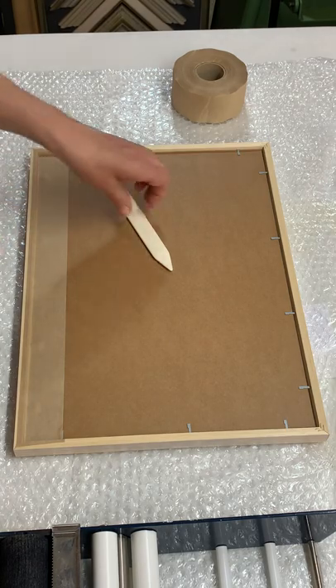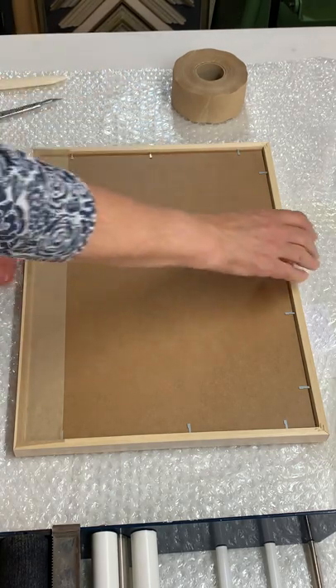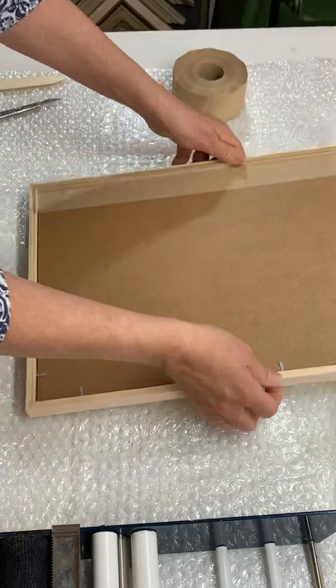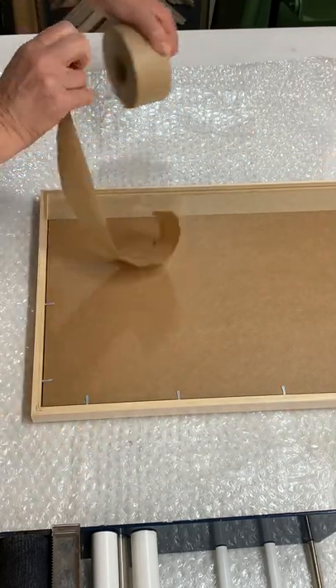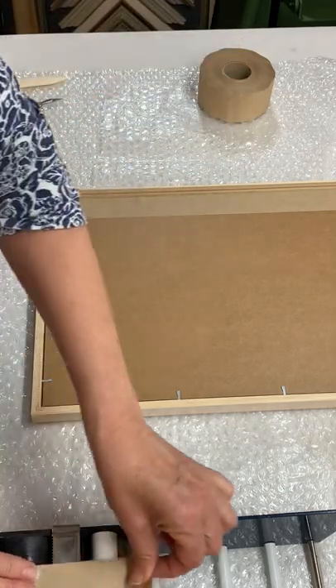It doesn't really matter how you progress around the picture. I'm just going to work side after side — I'm going to peel off a piece of tape that I need, wet it, and repeat the exercise.